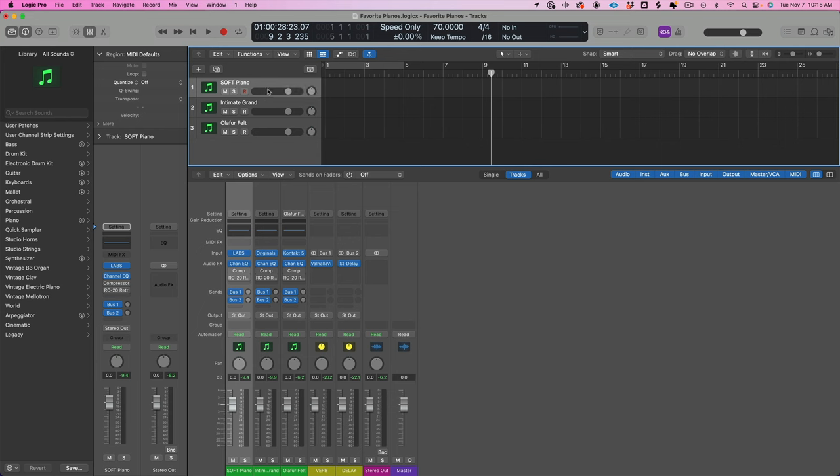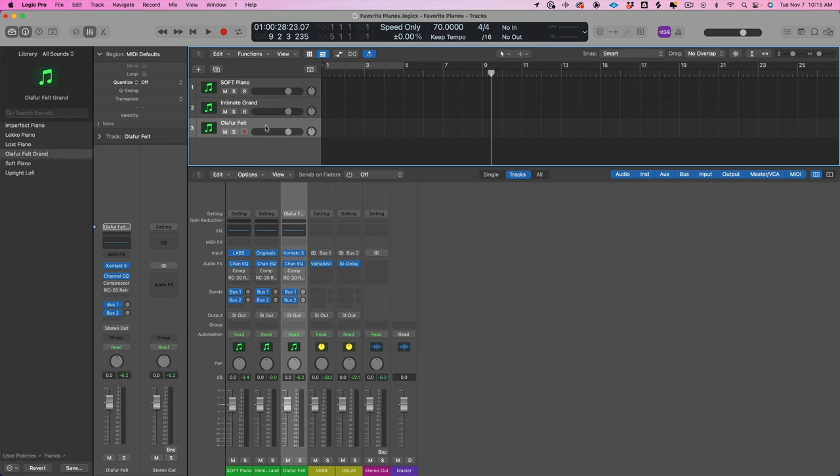We got three pianos: the Soft Piano, the Intimate Grand, and the Olafur Arnold's Felt Piano. These are all from Spitfire Audio. The Soft Piano is free. The Intimate Grand is about $29. And Olafur Arnold comes inside the Olafur Arnold's Composer Toolkit, which is $299. They run sales every once in a while. I used the Soft Piano for a solid year before I ever invested in any other pianos, and it just works.